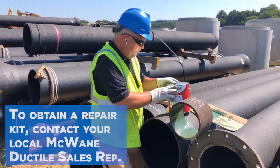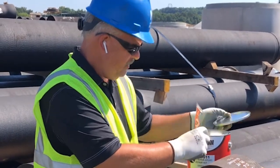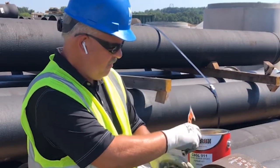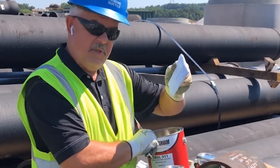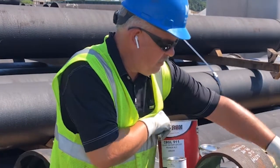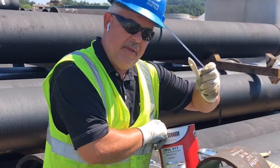So we have our repair kit and its contents. You have part B, part A, the instructions, some sandpaper, a stirring stick, and a paintbrush.